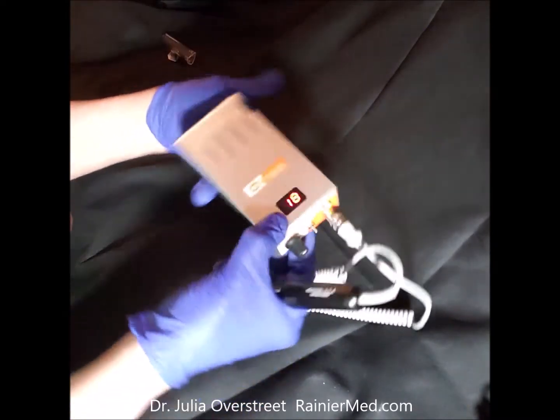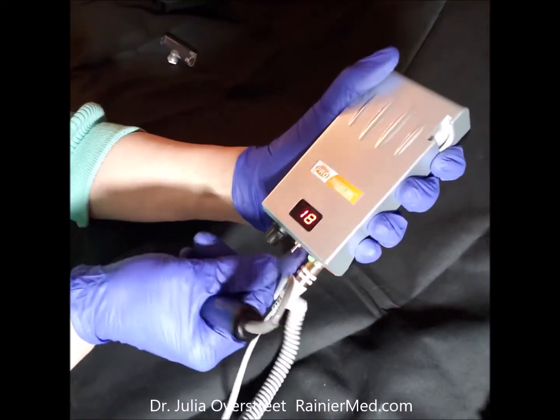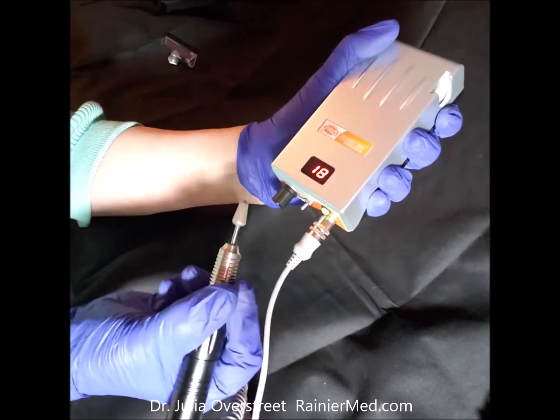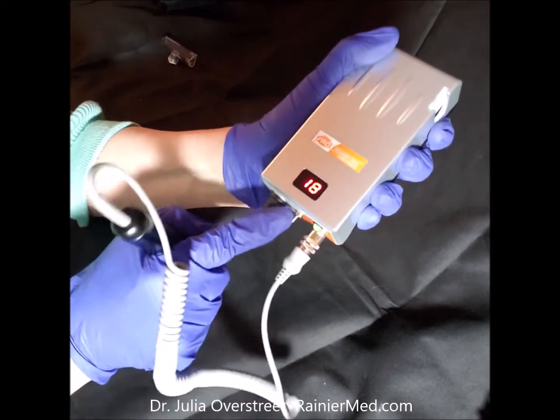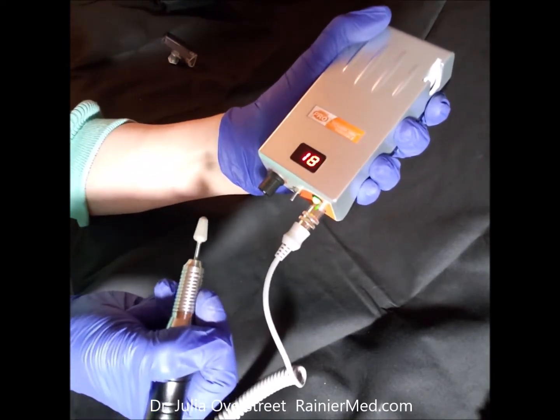This dial is for the speed — the RPM. That, for instance, is 18,000 RPM. The button that I'm pushing up and down is the on button for forward, reverse, and hold.